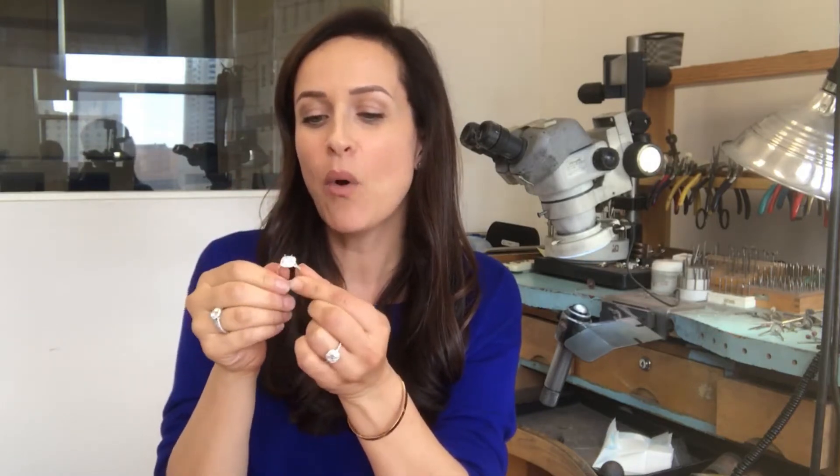It's absolutely stunning. In this particular video, I want to explain why I am about to polish underneath the center diamond so that this diamond sparkles so much more.